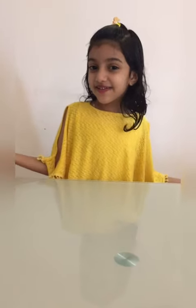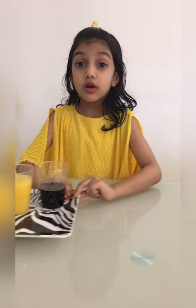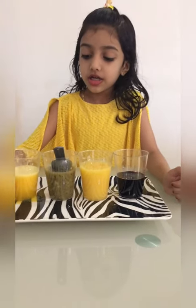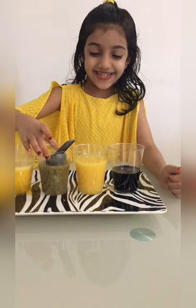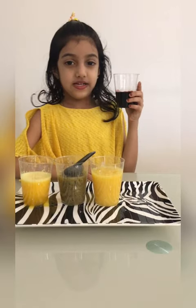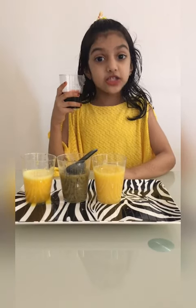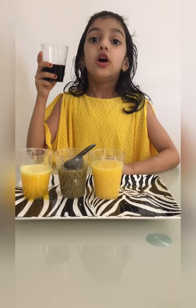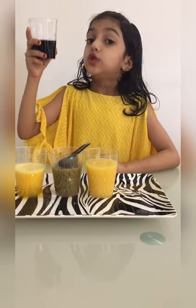Hey everyone, welcome to Lena's Fairy World! Today I'm going to make summer beat rainbow popsicles. Let me show you the fruit juices: this is orange, kiwi, mango, and strawberry. I had fresh strawberry but it's all ripened so I took strawberry pulp.